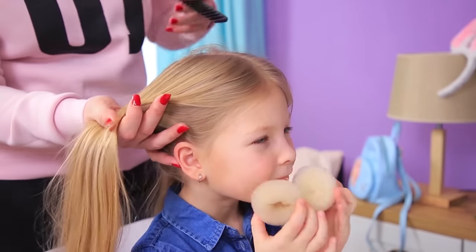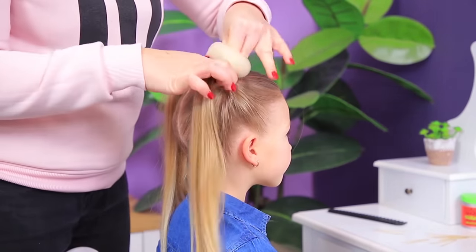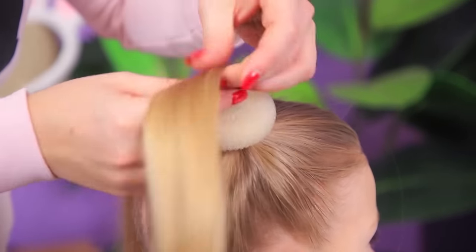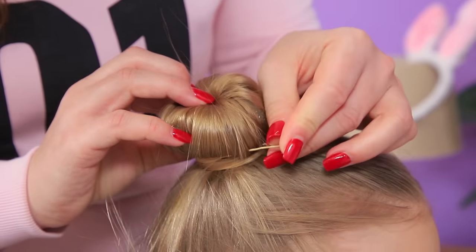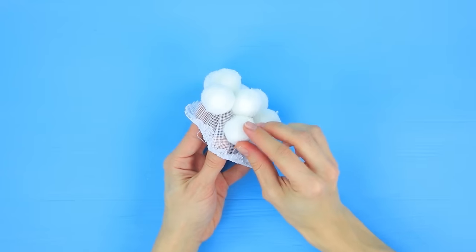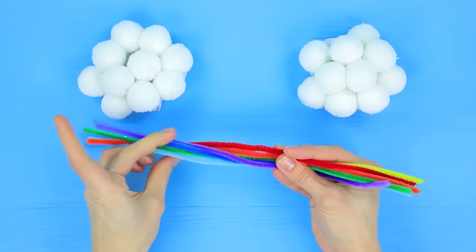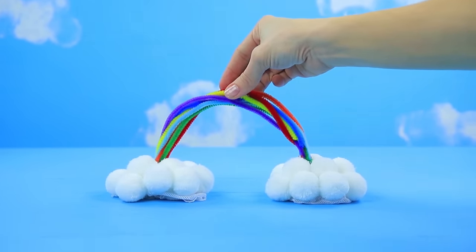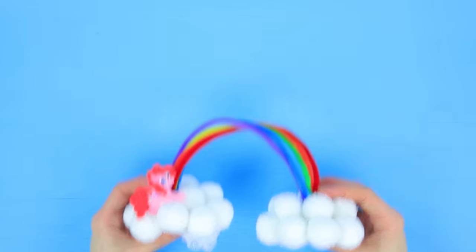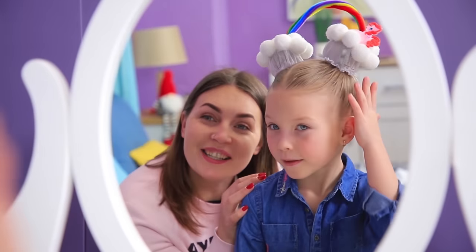Separate the hair and make high ponytails! Put a hair bun donut onto the hair! Wrap the hair around it to hide the donut! Fasten the strands with hair pins! Make two buns! Attach white pompoms onto a bun net and make two pieces like this! Take multi-colored pipe cleaners and twist them into an arc! Glue the rainbow to the pom-pom clouds! Decorate with a little pony! Put the nets with clouds onto the buns! There's a rainbow right on your head — so you'll have super colorful thoughts today! Every Unicorn would want to be your friend!